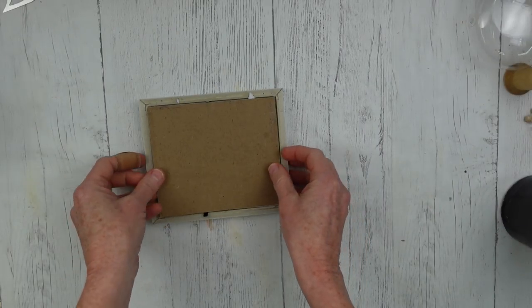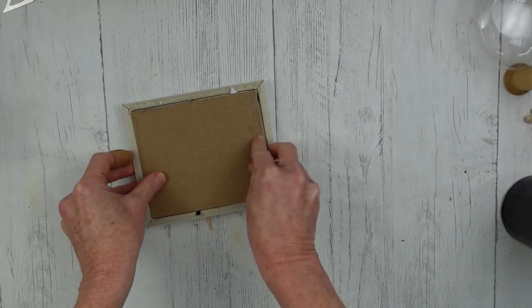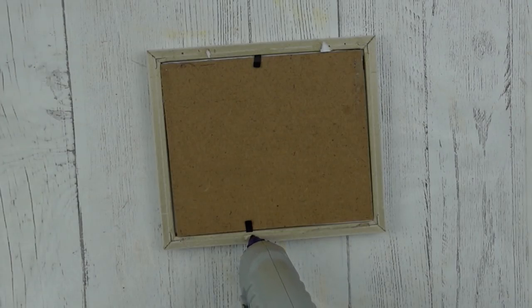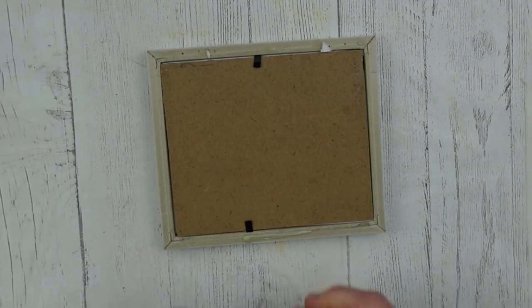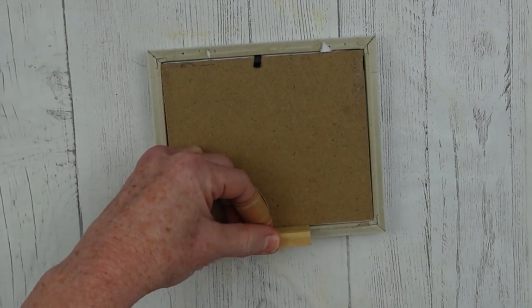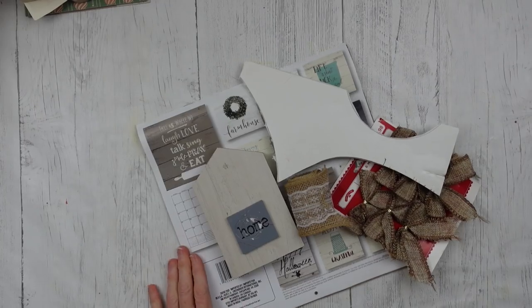I'm going to press it down to make sure it sticks, then sit it back down in the frame. You can embellish the bottom if you want, but I'm not going to do anything more to it. I'm going to fasten it back down with the little clamps and give it a little stand to help it stay stable when it's sitting on my tiered tray. So this is what it looks like — easy!